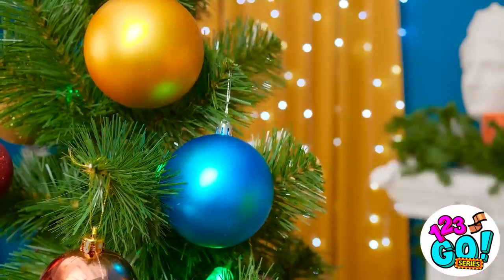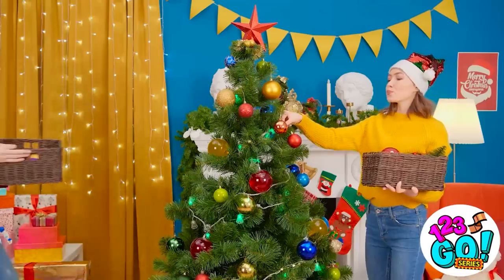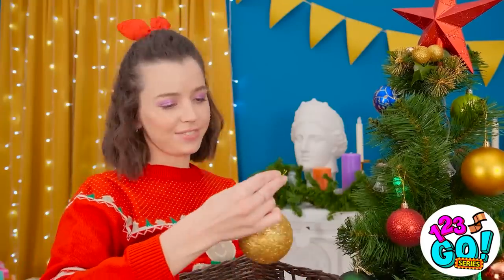There's something so relaxing about decorating the tree. I'm really getting into the festive mood. The tree is gonna look amazing! Oh hey, Tina! I have some more baubles for the tree! You can never have enough!